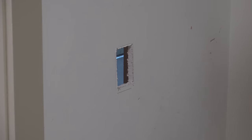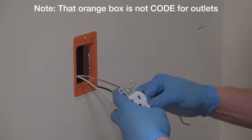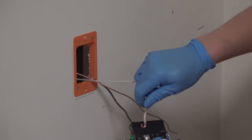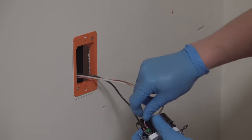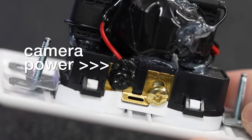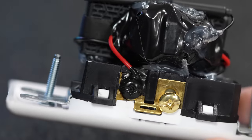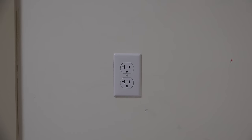Installing one of these is as simple as putting in a regular outlet. You just connect the two wires to hot and neutral along with the ground. What makes this even more damaging is that it's also powered off of those same electrical connections, meaning it will never run out of juice and this thing will keep recording until you either detect it or someone removes it. This really is a brilliantly engineered evil little device.